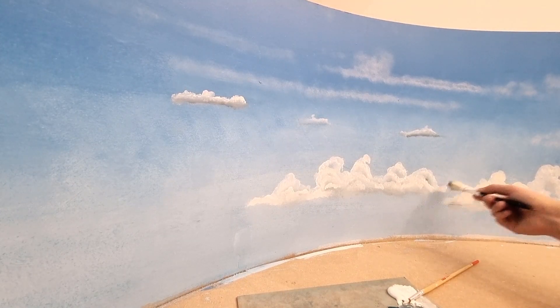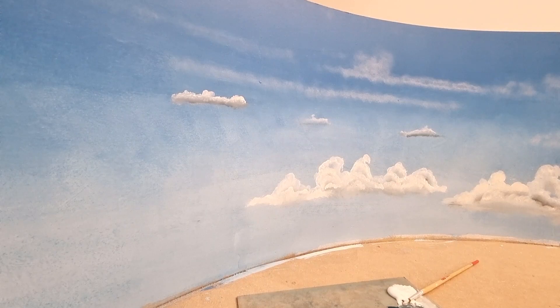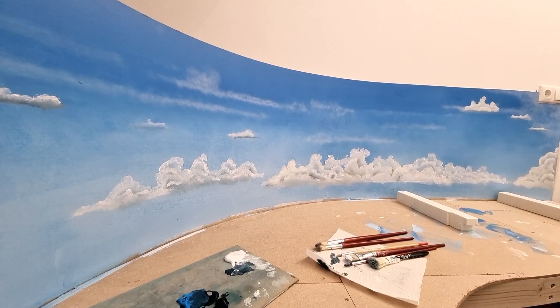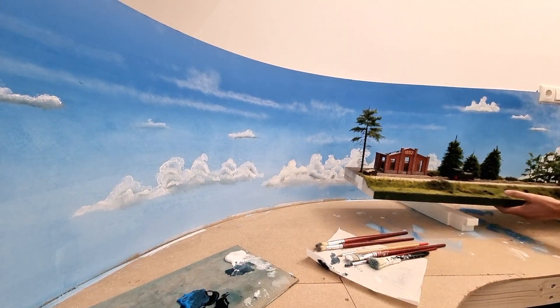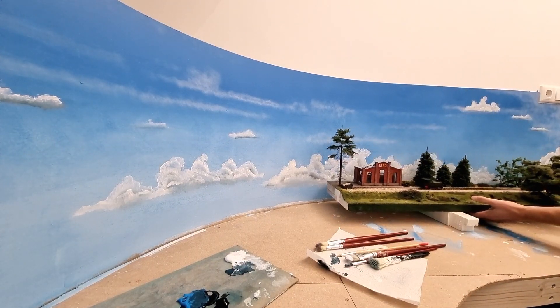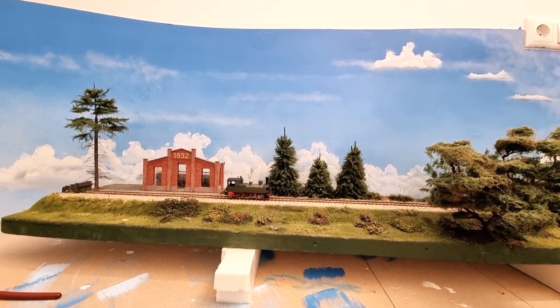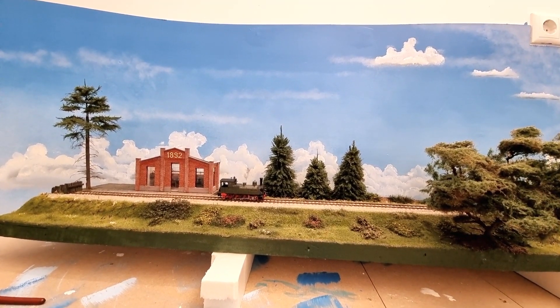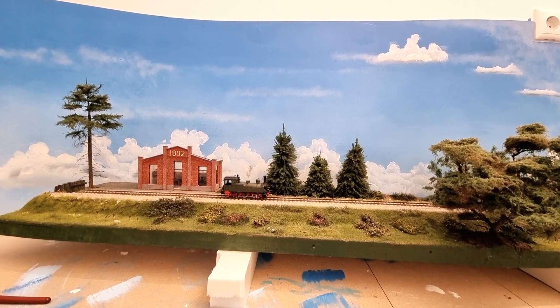So there we go, that's the first few clouds. I've got 2 meters done by now, only 4 to go, so some work to do. To give you an idea of scale, I will place my experimental diorama in front of it. You can now see what it does with the scale of the backdrop, and where the horizon will be. Well, thanks again for watching and see you again next time.